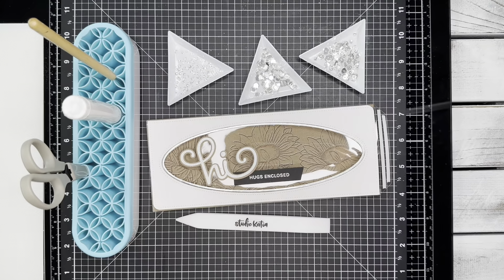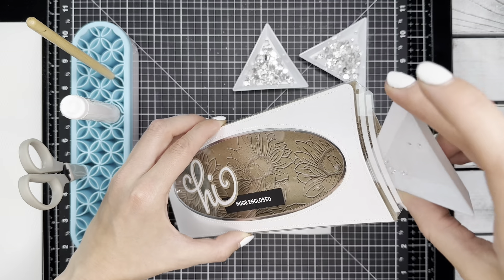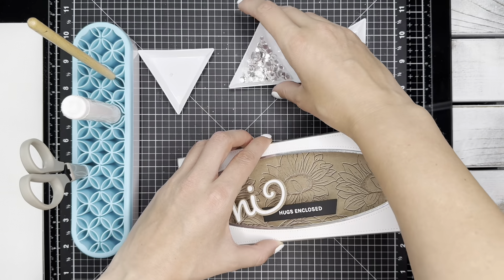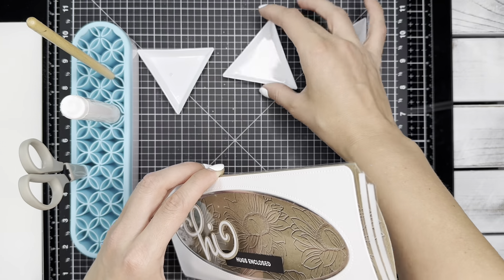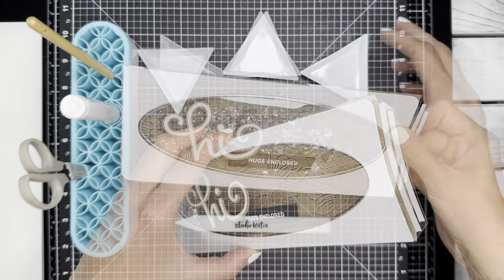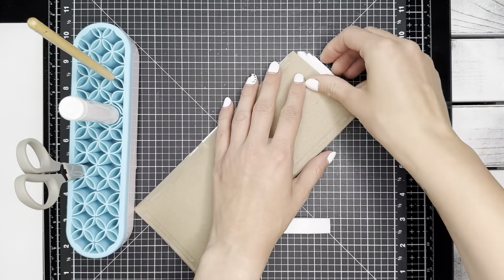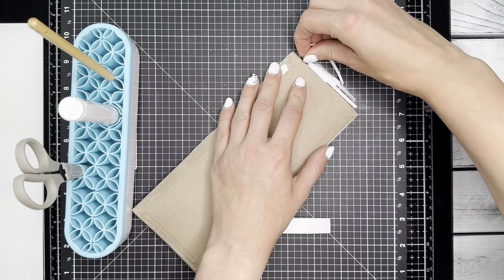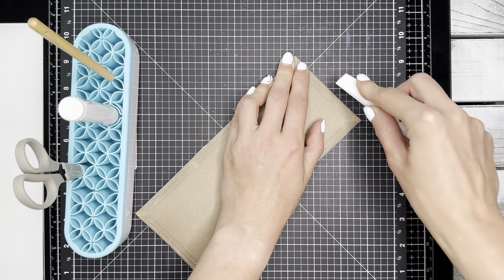I chose majestic sequins, confetti, and the majestic fusion embellishments to put inside this shaker card. I love the shine they give off while still being clear and neutral, so that you can easily see the sunflower images behind them. Before closing up that final flap, I check to make sure I have the amount of embellishments I want inside my shaker pocket, then close up that last flap using my bone folder.